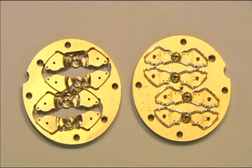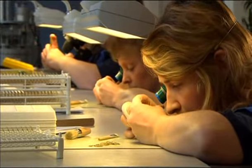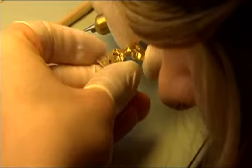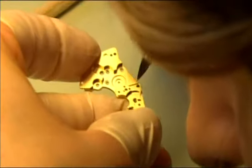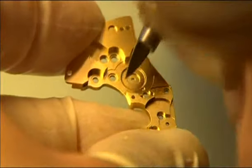The movement's flat parts, manufactured on CNC machines, are trimmed with a special scraper. With great skill and sensitivity, the smallest unevenness on the edges, drilled holes and recesses are removed in order to guarantee a perfectly formed fit later.